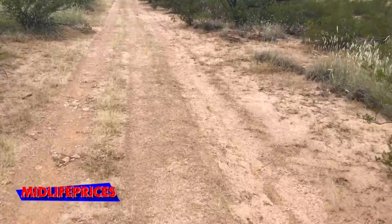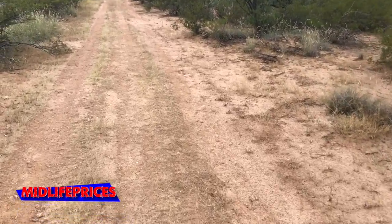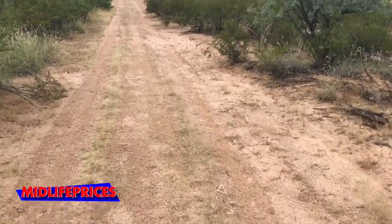I think we're good for a while and we can start thinking about some berming and things to help the flow of water on the property. But we've got a little more time to deal with it now. We'll see you next time.